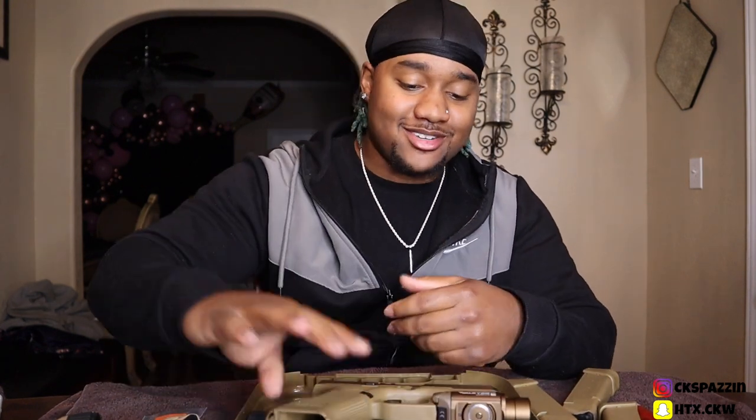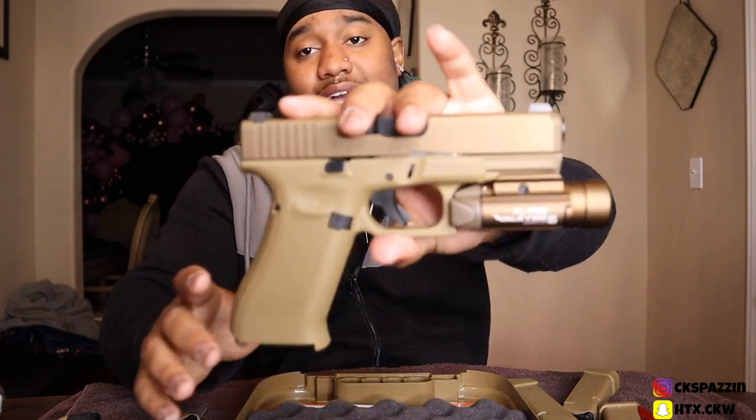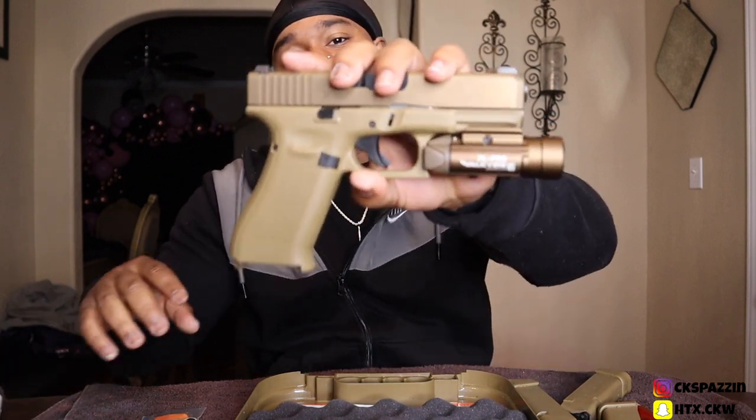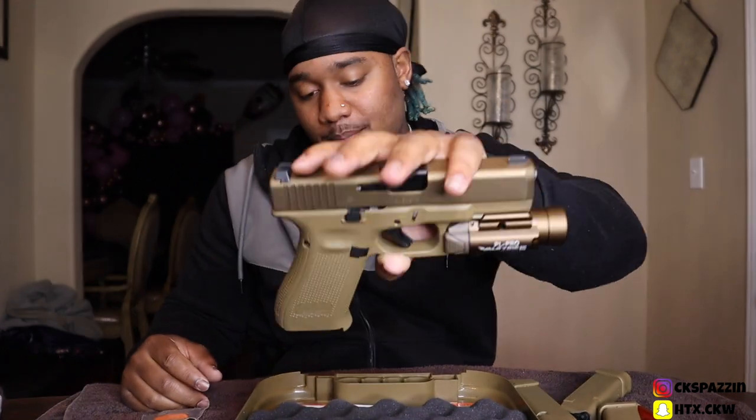It is something that I really enjoy doing, and I'm gonna get my girl into the range and stuff like that — eventually I'm gonna get her a pistol once I feel like she's more comfortable and knows what she's doing. But like I said, if y'all wanna see more, let me know down below and I will be sure to bring y'all some more videos. This is your Glock 19X Gen 5 9mm, man, and if you enjoyed the video, let me know down below. It's your boy CK Spazzin, and I'm out. Ya digg — I'll catch y'all in the next one. Thank y'all for tuning in, see y'all on the flip side.